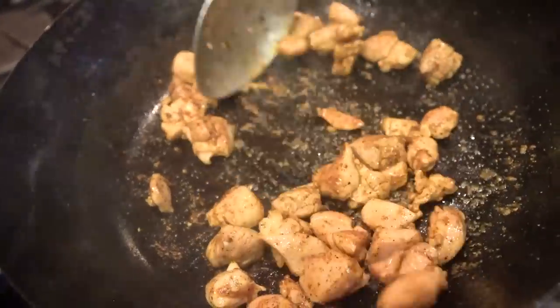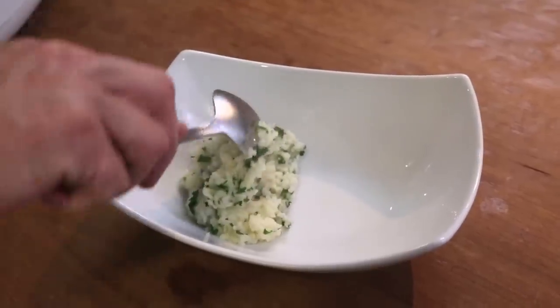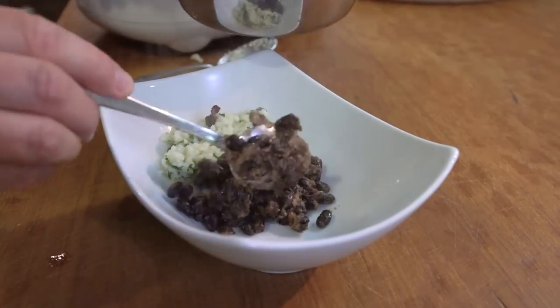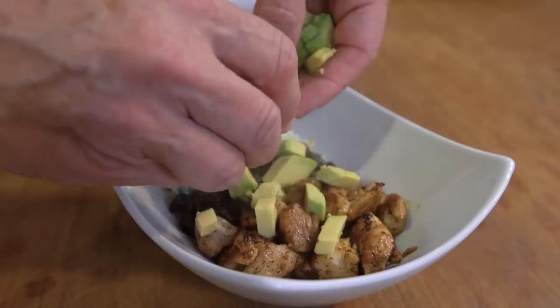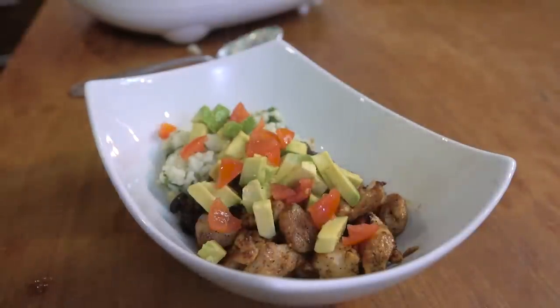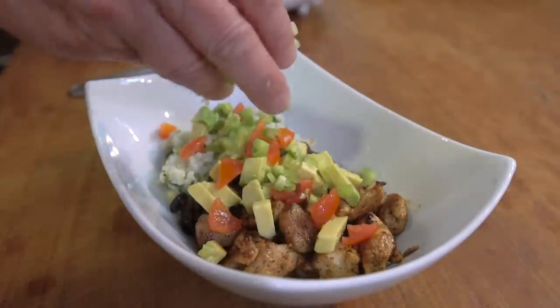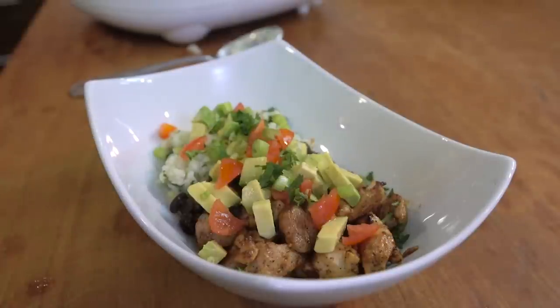As that starts to finish, we can build our bowl. First we'll put in some rice, some of the beans, chicken, sliced avocado — gorgeous — some tomato, some green onion, and a little bit more cilantro. That is a chicken burrito bowl, whatever you want to call it.